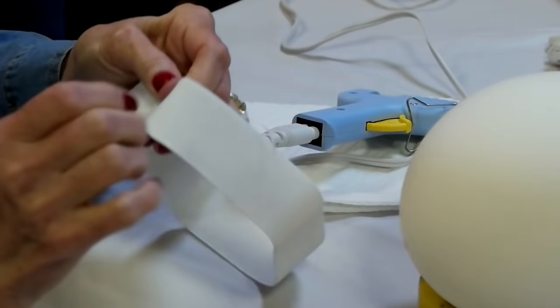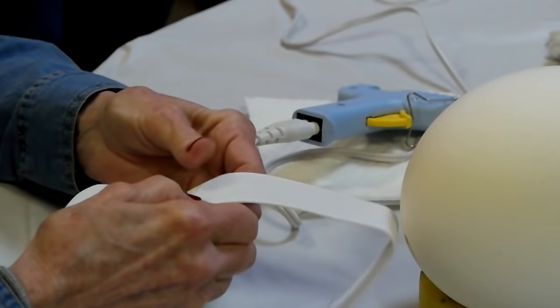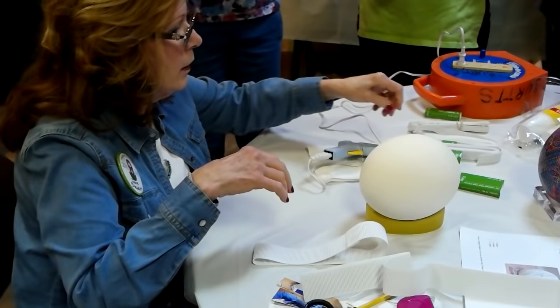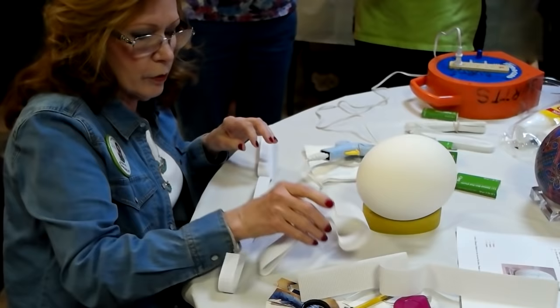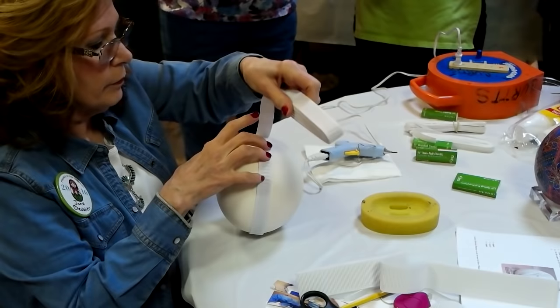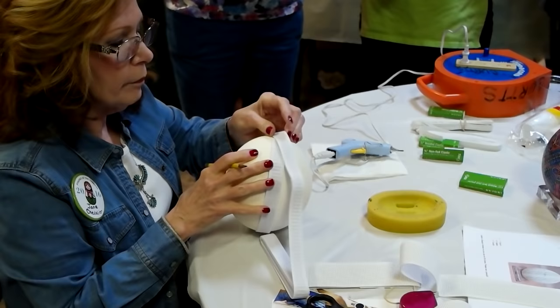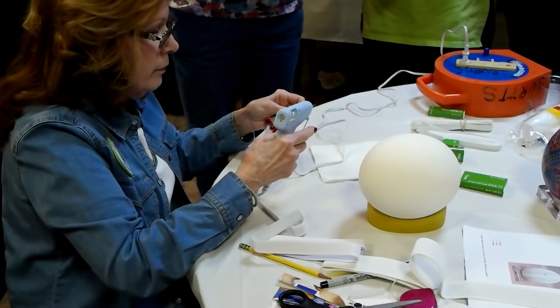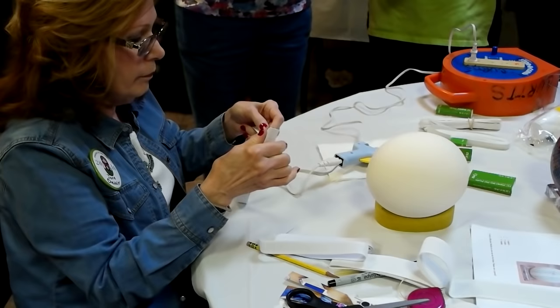A goose egg is not the same size as the next goose egg, so you don't have to make one for every size egg that you have. But if you make them small enough, it'll fit. So I do that with that one, then take the next size, put that over there, and do the same thing — mark it, and then glue it.